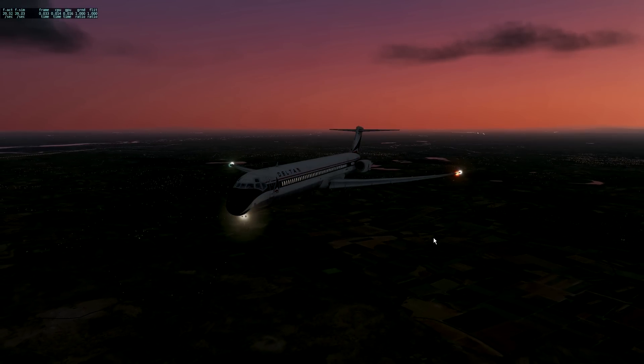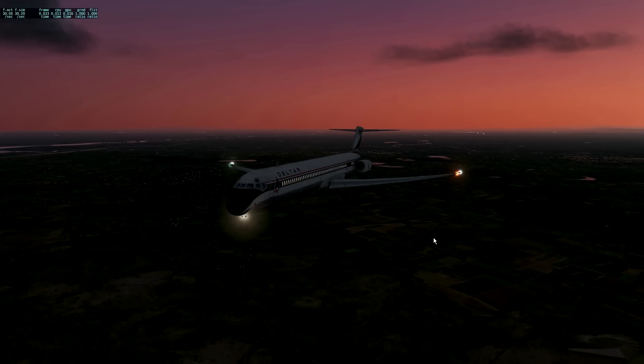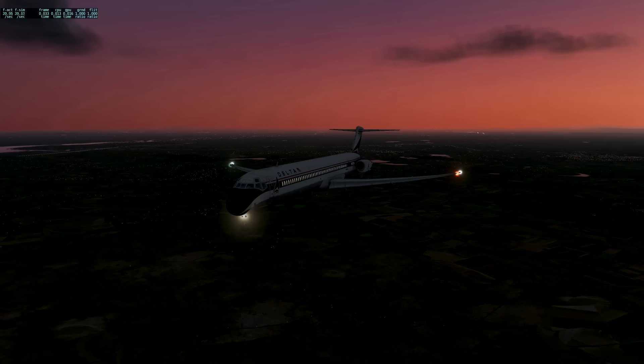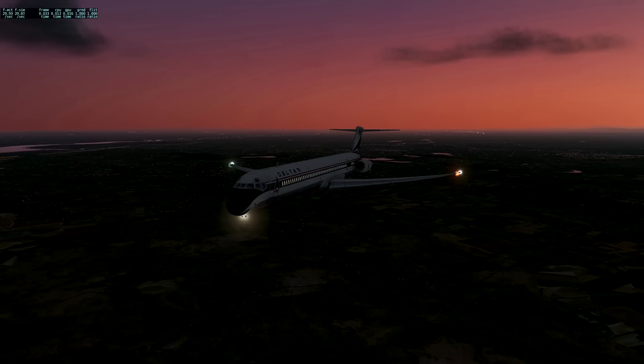What we're going to do next: the next video is going to focus on the inside, looking at systems, what it looks like, functionality, all that kind of thing. And then the final video is going to be taking the sim to the air. Hopefully you guys enjoyed the video — if you did, don't forget to like, share, or subscribe. I shall see you in part two. Enjoy.